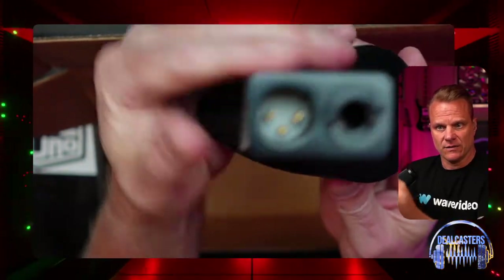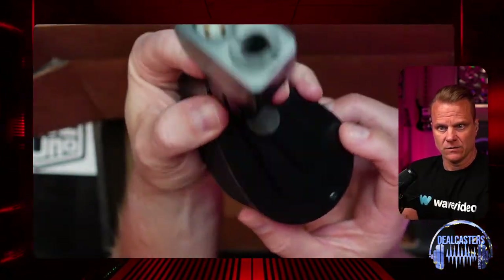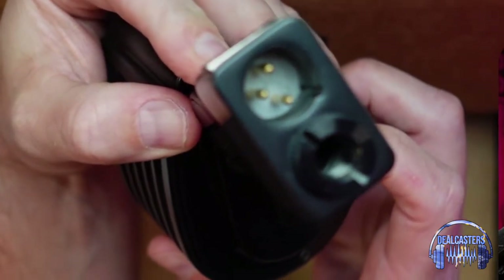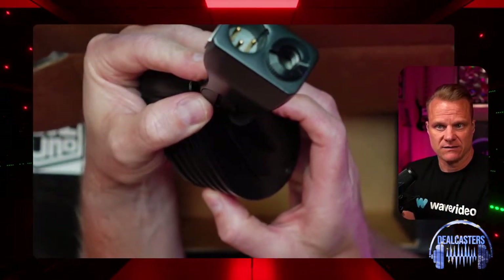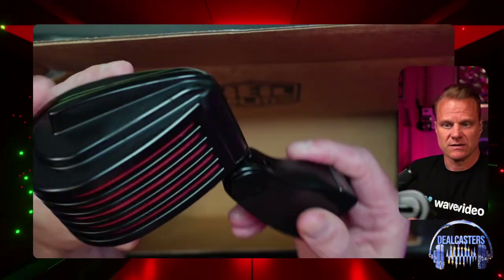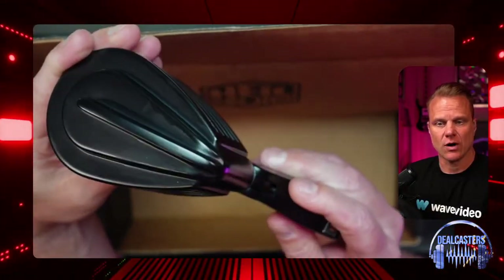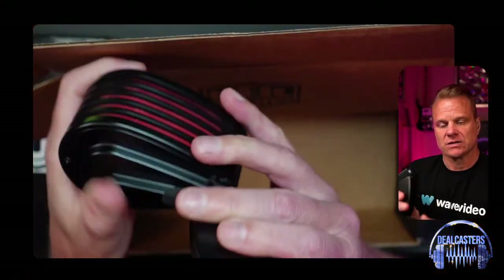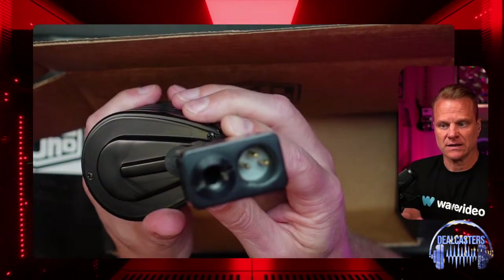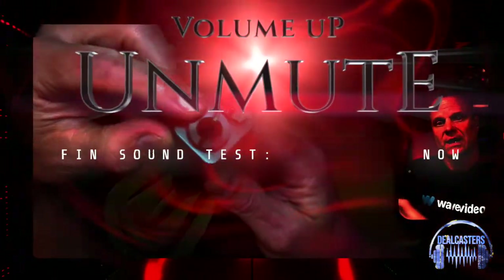It uses a standard mic cable, so you definitely can't just plug this directly into your computer — you will need an interface. This microphone is very popular with live streamers because it looks just so awesome. Just make sure you've got an interface; there's no USB option to plug it directly into your computer.